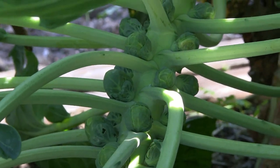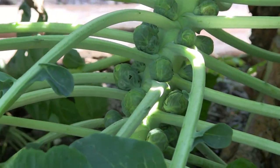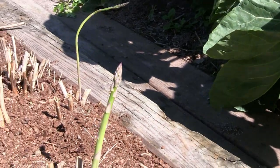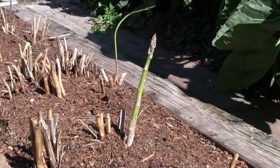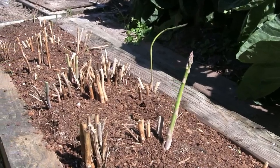Whatever we don't eat, the rabbit eats. Next to the Brussels sprouts is the asparagus bed, and as you can see they're starting to come out of the ground. It's time to cut that one — and another one.